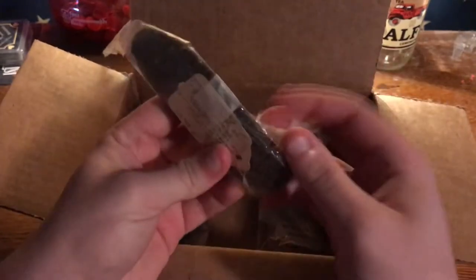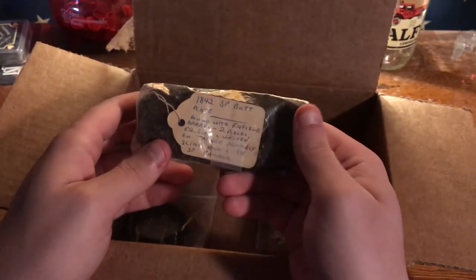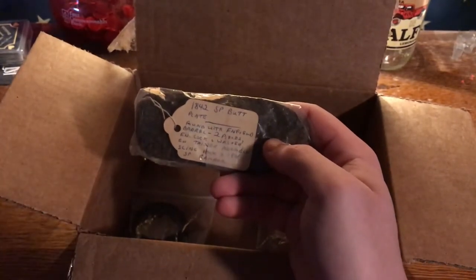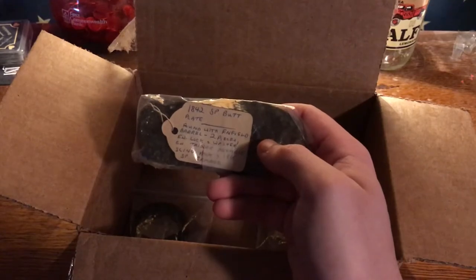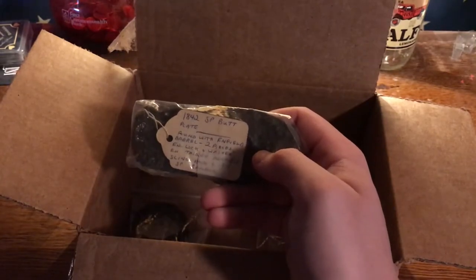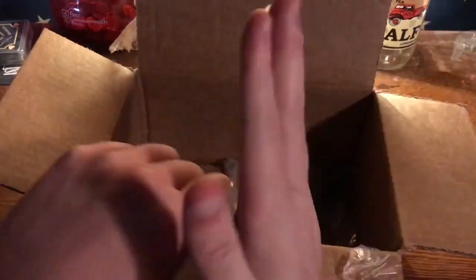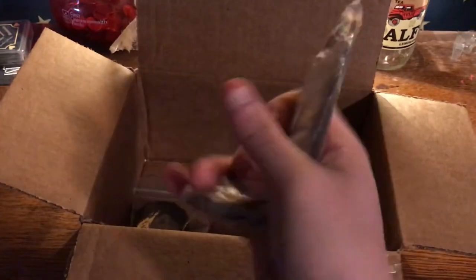We're going to start off with an 1842 Springfield butt plate — Springfield musket. I believe a lot of them were grooved out to be rifles by the time of the Civil War. This plate was uncovered in what I believe to be a Union encampment, and it consisted of an Enfield barrel, two pieces, a washer assembly, trigger assembly, sling hook, and an 1861 Springfield ramrod. That must have been an area where they were repairing their firearms. Your shoulder would be up against this while firing it. This was the only item from that pit left on sale, so I picked it up.